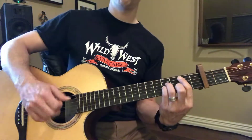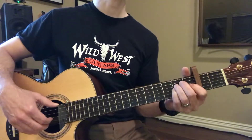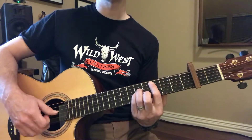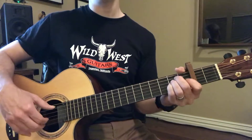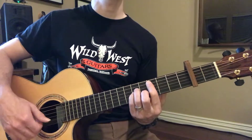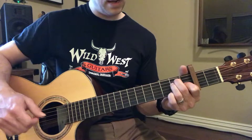C sharp. B to C sharp. A. Now to E. F sharp minor. A, and E. And D. E. C sharp minor. A. And B, E.